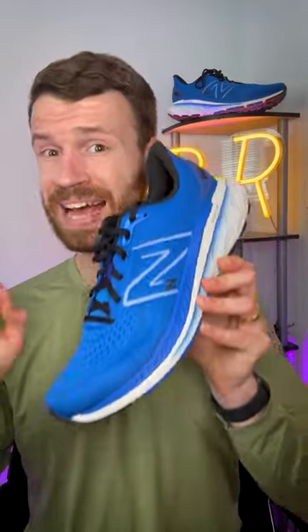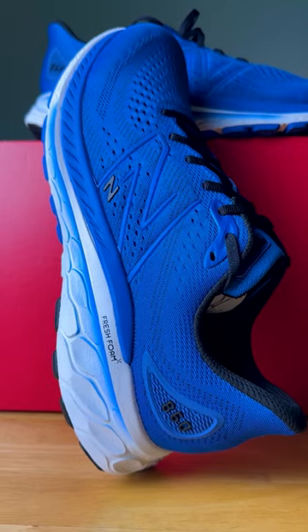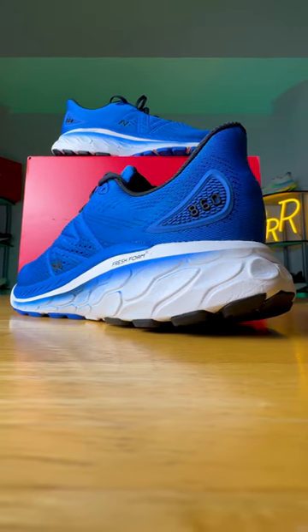So what did I like? Well, the upper has an excellent lockdown. The midsole absolutely delivers on providing a soft, comfortable experience, and you have a lot of premium materials here with a ton of rubber on the outsole, which means this shoe should last a while.